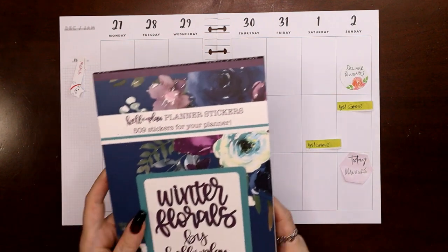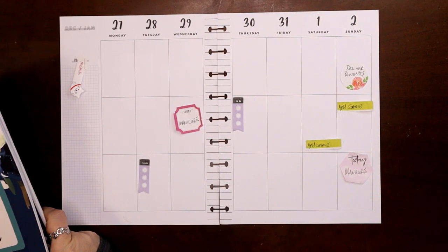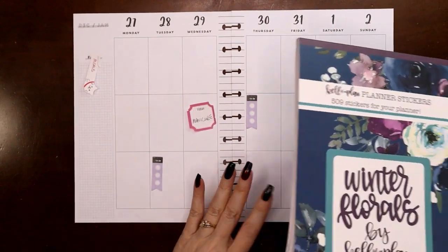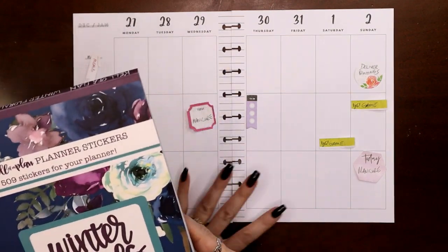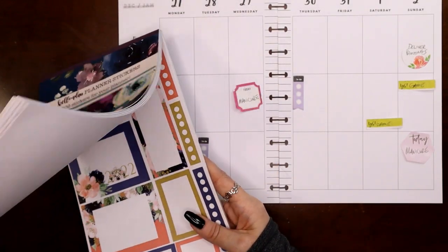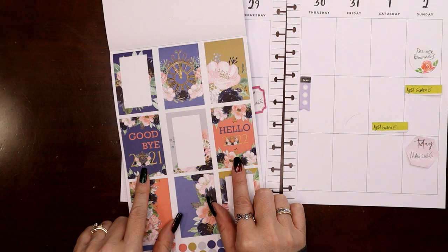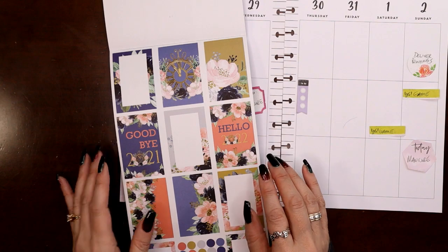The theme I'm going to go with this week — I actually had planned on using the new Planners Anonymous masquerade kit, but unfortunately worldwide shipping delays and a bunch of other things means I can't wait for it to get here any longer, it's stuck somewhere. The good news is I have the Kell of a Plan winter florals book, and in this book there are these stickers: Goodbye 2021, Hello 2022.